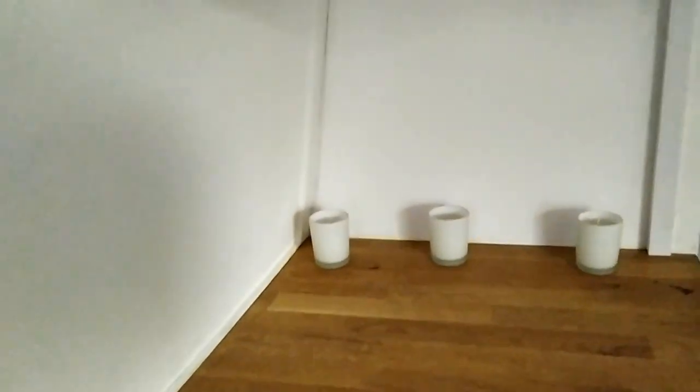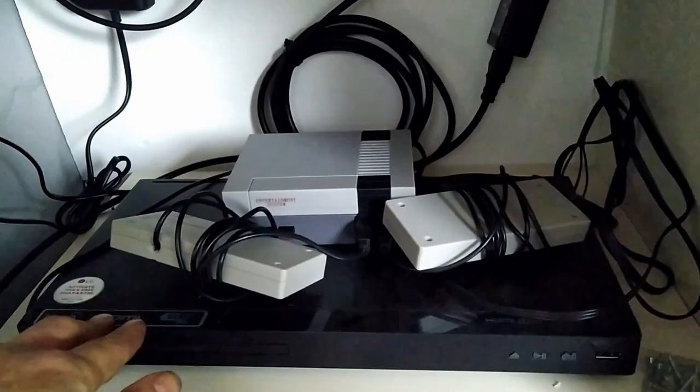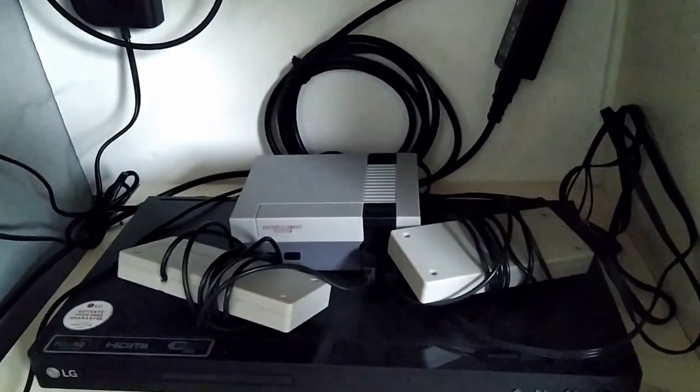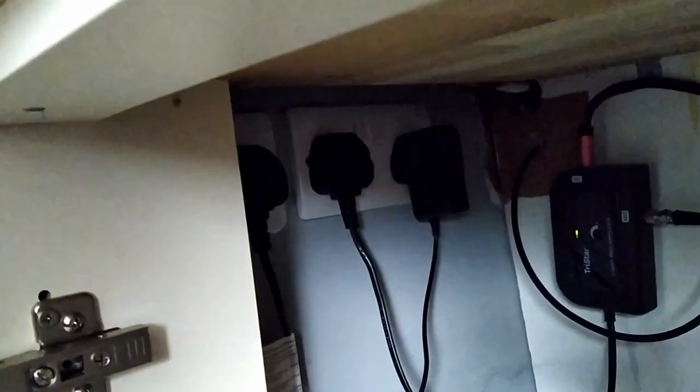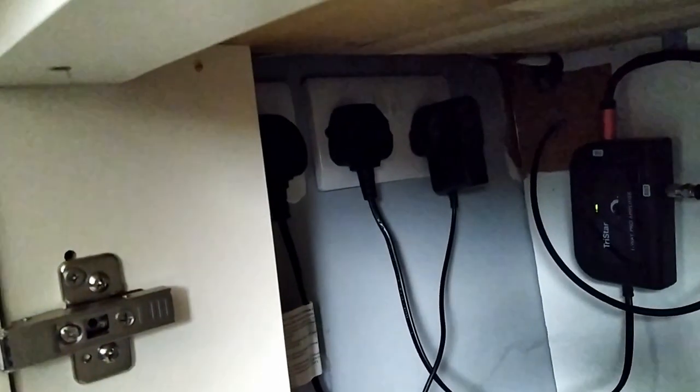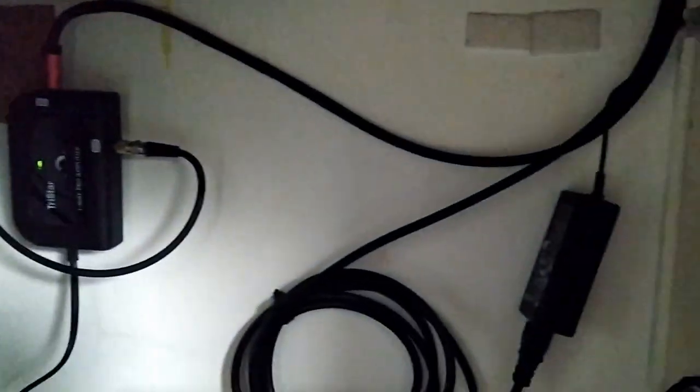It goes into the back of the TV, along with the power cables and the cable for the DVD player, which all go through there into the necessary bits below. I've got the DVD player in here and a little games console for the kids when they come over, but it's all kept tidy in the top of this cupboard with the plugs hidden in there as well. This cupboard was built around the sockets so they're all hidden away.